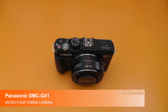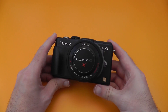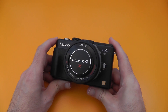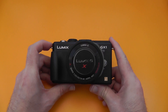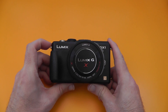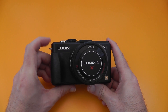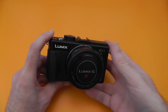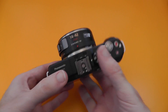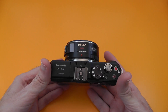Hi everyone, this is Dave from Geekanoids and this is my review of the Panasonic Lumix DMC GX1. Now Panasonic sent me this to review — big thank you to them — and yes it's not a new camera but they wanted my opinion on how it handles, how it performs and the results it gives. This is a 16 megapixel micro four-thirds camera with their 14 to 42mm power zoom lens, which I'll show you in a short while. It's got some really nice features.